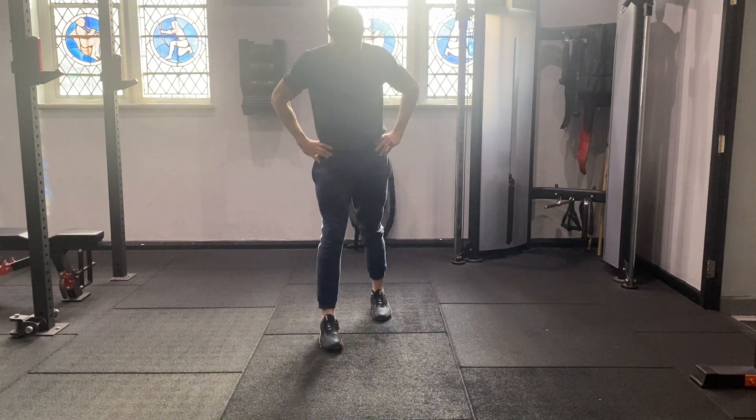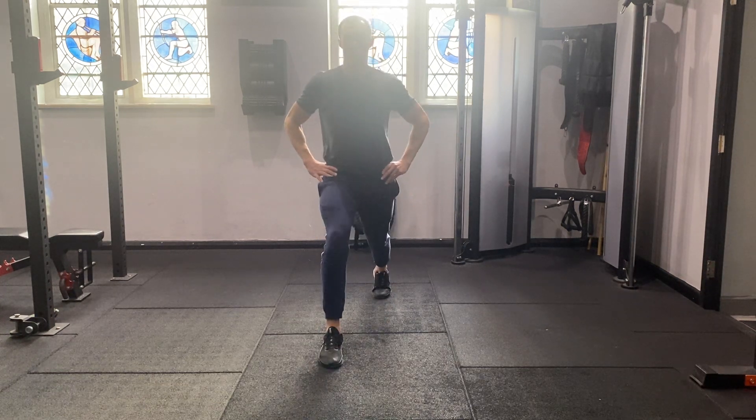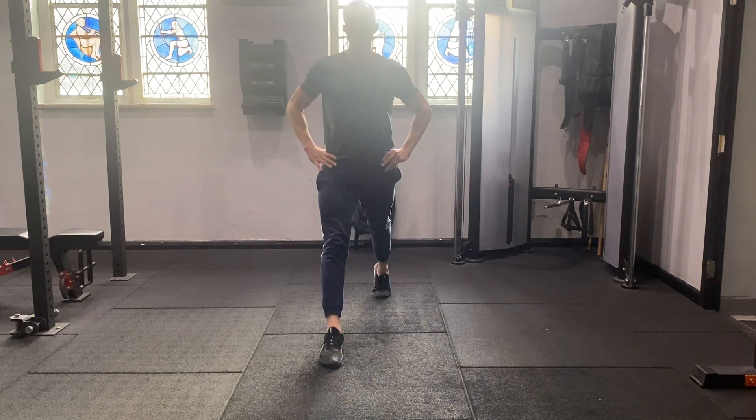Front view. This is the bodyweight static lunge.